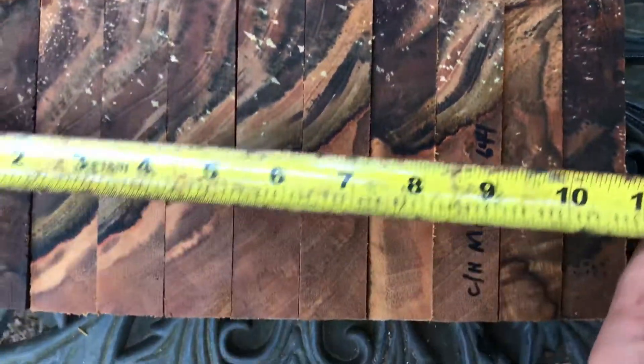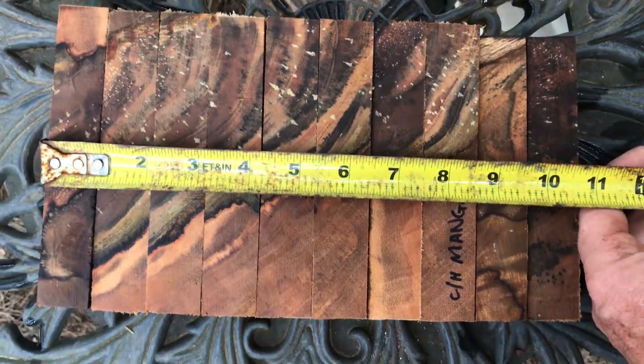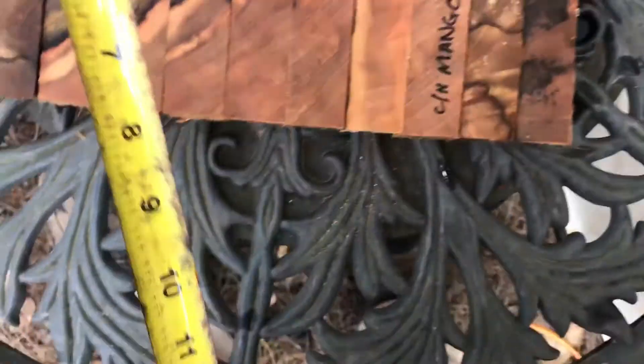This is a real beautiful set right here. I don't have any more of these right now. Combined widths on these — I've got ten and five-eighths inches — so these are plenty fat. They're at least an inch right in there, most of them.